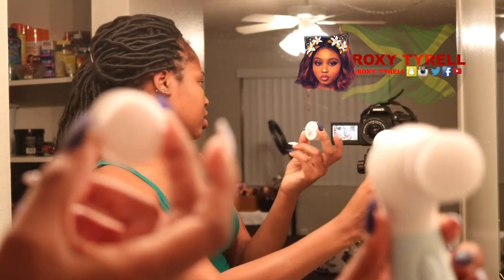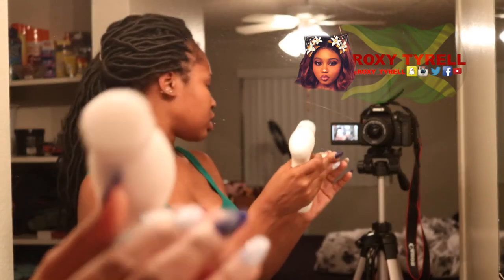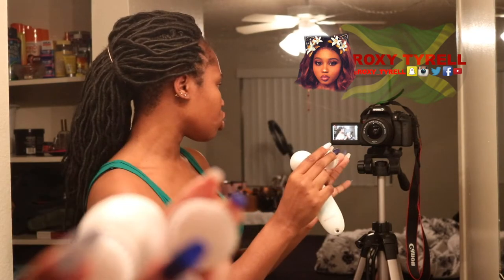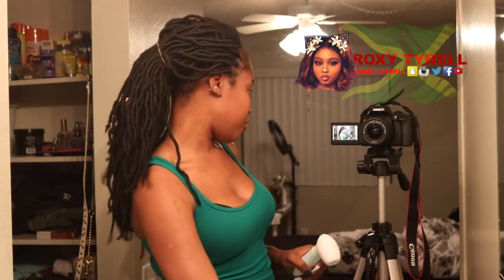This is the other detachable one. So this one is for cleansing and this one is for exfoliating. This cleansing one is so soft, like you wouldn't believe it. For exfoliating I wouldn't use it every night because it's a little rougher. I'll definitely use the cleansing brush every morning and every night because it's soft and gentle on the skin.